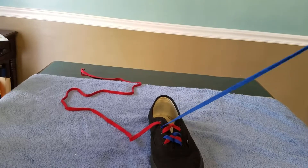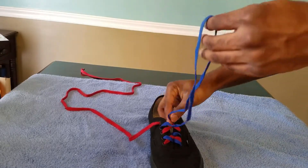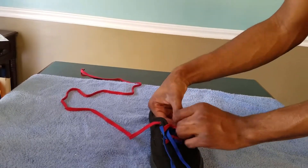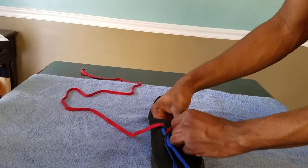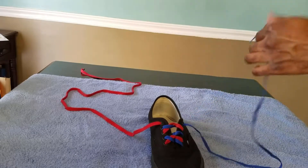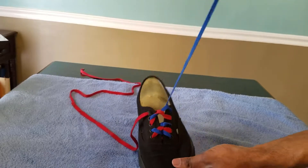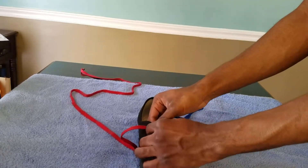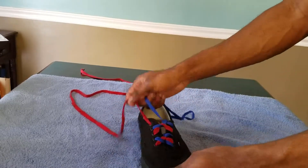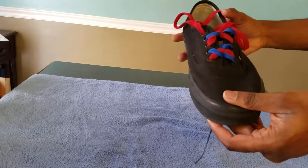You're gonna go underneath the other one, and then underneath the blue string. It's going to give you a weird, funky design like that. There you have it — then you can tie your shoe and you're all done.